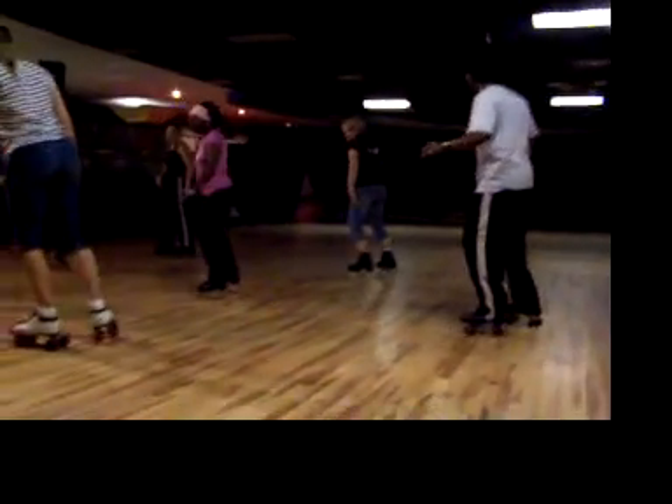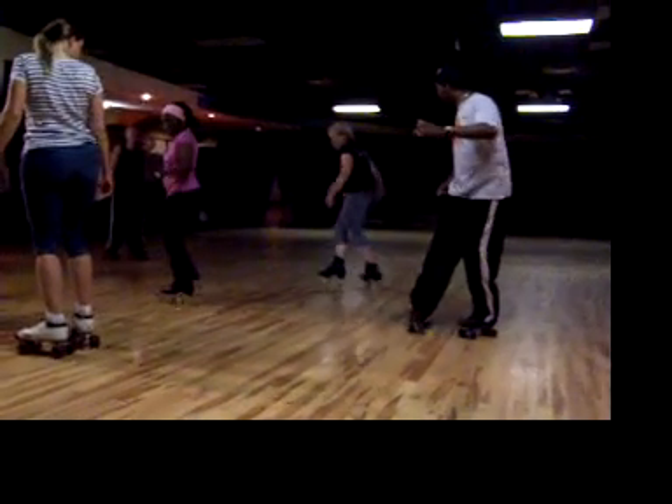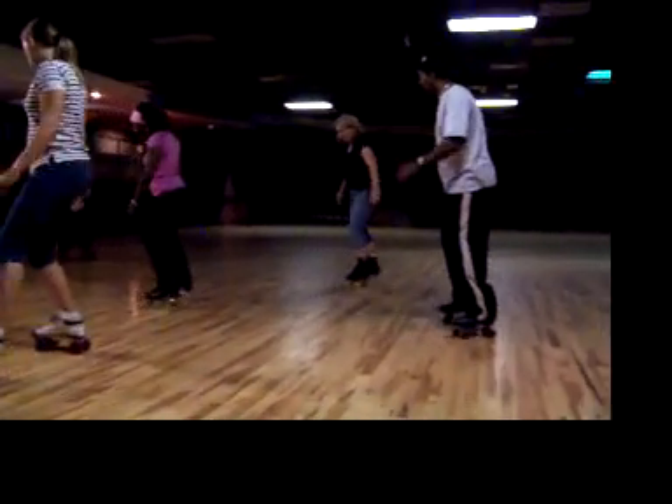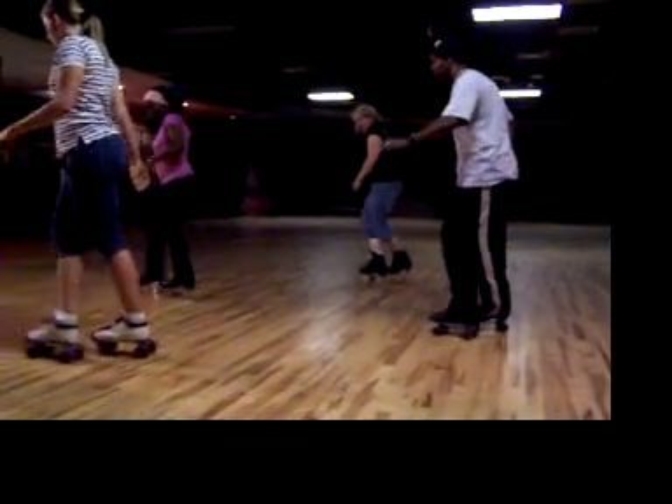We're going to do it one more time. Grapevine. One, two. Here it is. One, two, three, four. Step, step. Back to the top. Cross, turn.